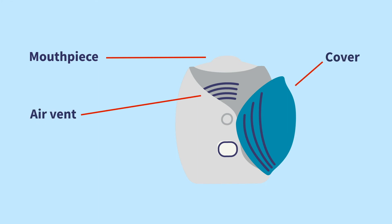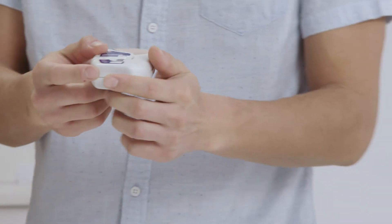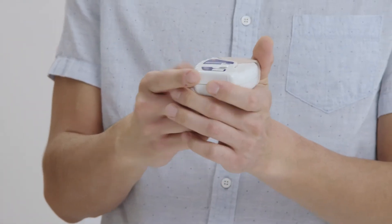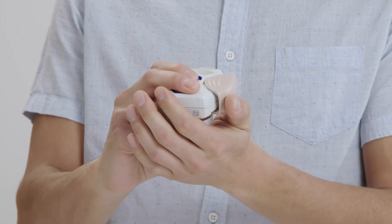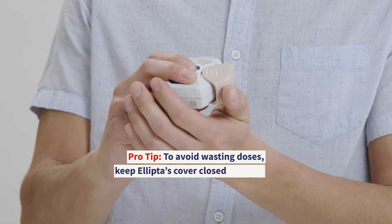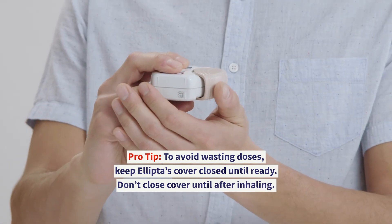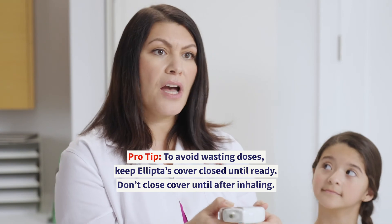Now for the Ellipta DPI. To use the Ellipta, first slide the cover down until you hear a click. The counter will count down by one, showing you that your Ellipta is now ready to use. To avoid wasting doses, keep the Ellipta cover closed until you're ready to use it, and don't close the cover until you have inhaled all the medicine.